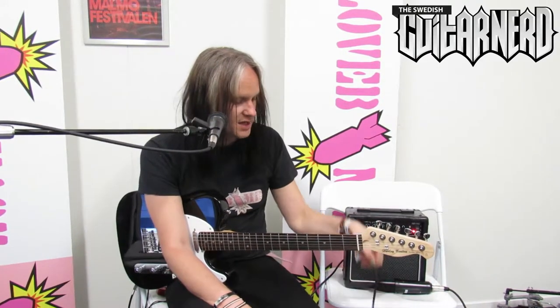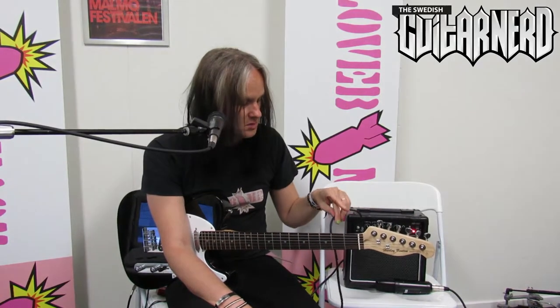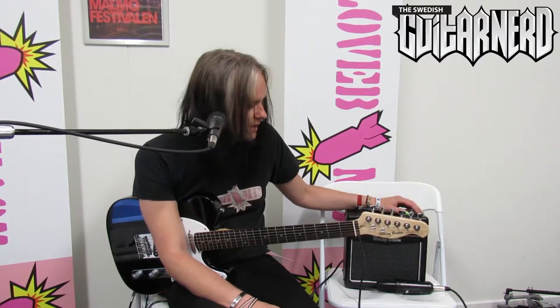You get this cable that I'm actually using in this video, which feels really solid and it worked great. And you get the Harley Benton HB-10G combo — it's a 10-watt guitar amplifier with a teeny weeny speaker — and you get to hear what that does to the sound.